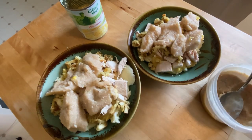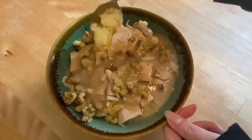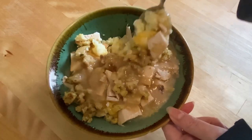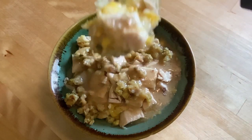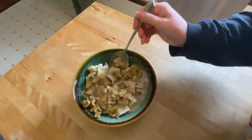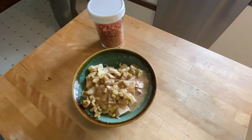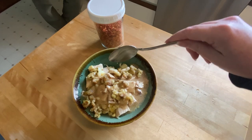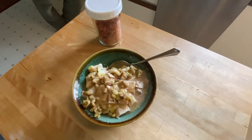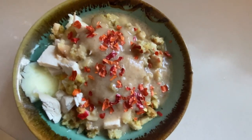Mmm, lovely. That leftover chicken bowl — I'll eat this up really super fast. It's really hot. You could add some more red pepper flakes if you want to. Those fresh red pepper flakes look nice.